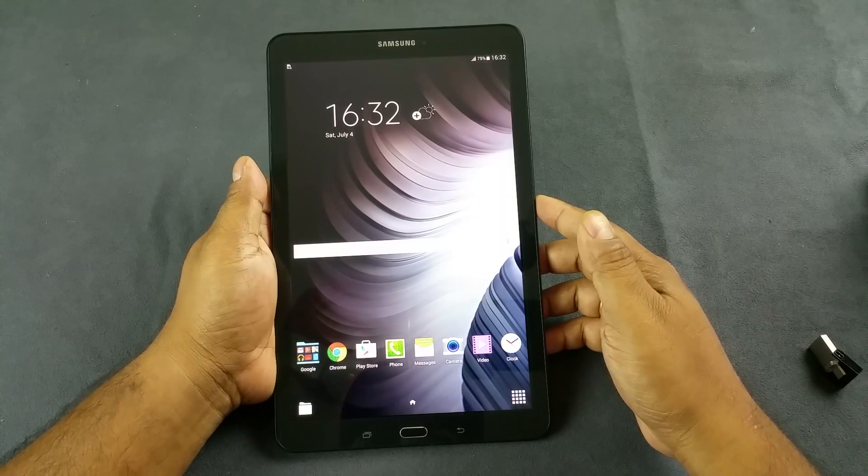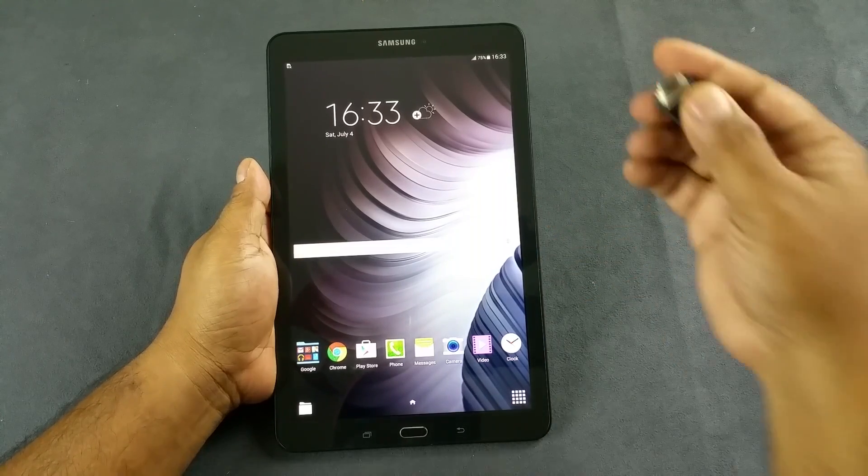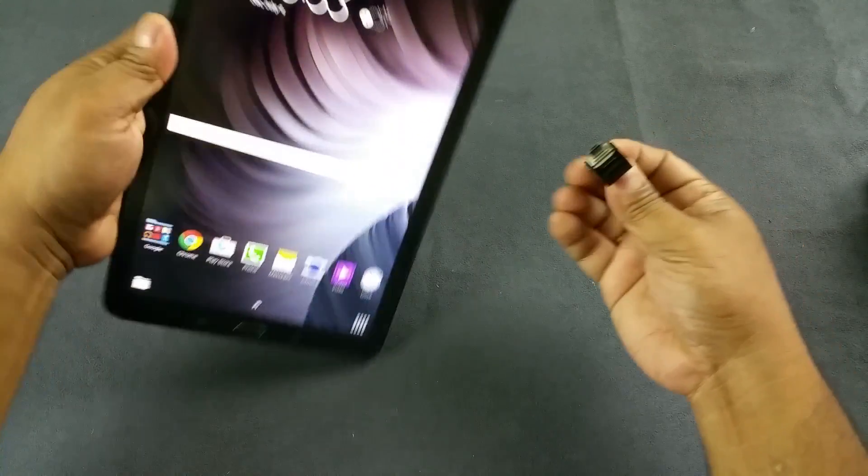Hey, what's up YouTube. Today we have the brand new Samsung Galaxy Tab E and we're going to do a quick USB on-the-go feature testing here. I have my 32 GB pen drive.